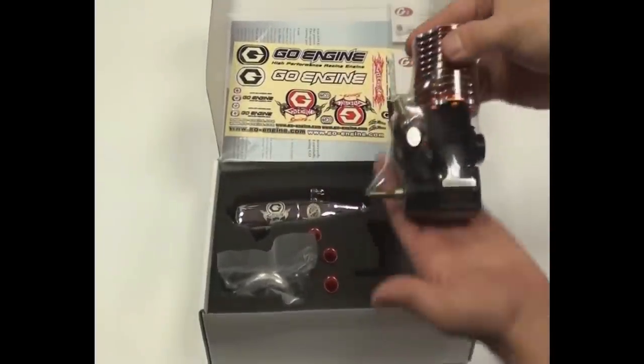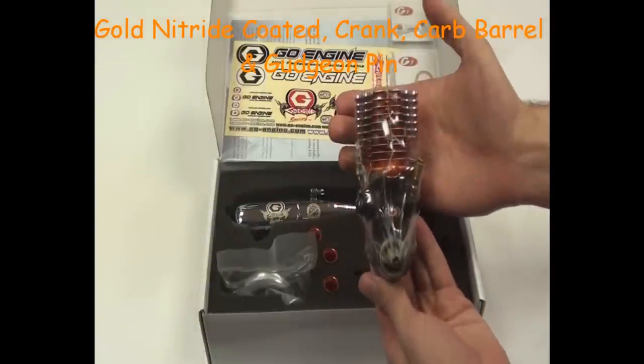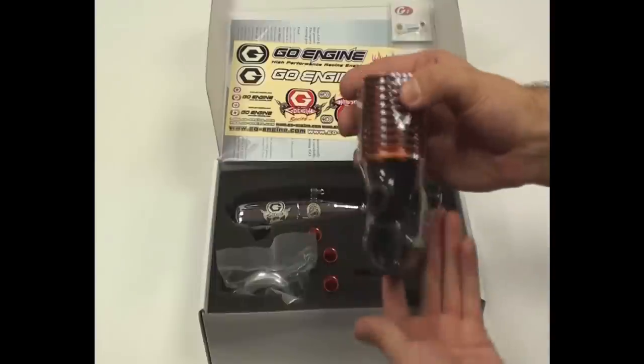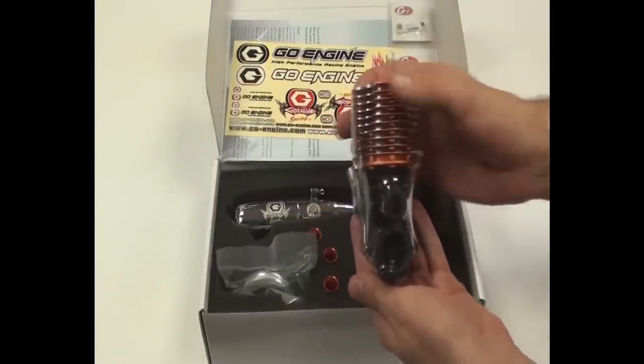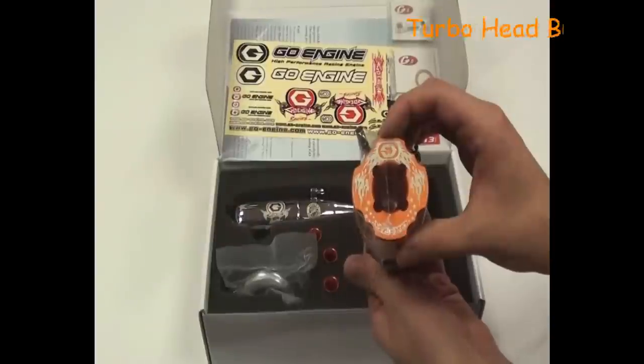The Go 7 part features gold nitrate coated parts which include the crank, gudgeon pin and carb barrel. It also includes a lightened head. All the Go range of engines also come included with the turbo head button.